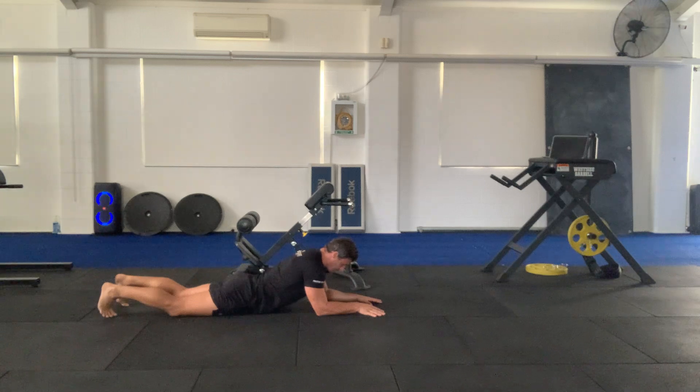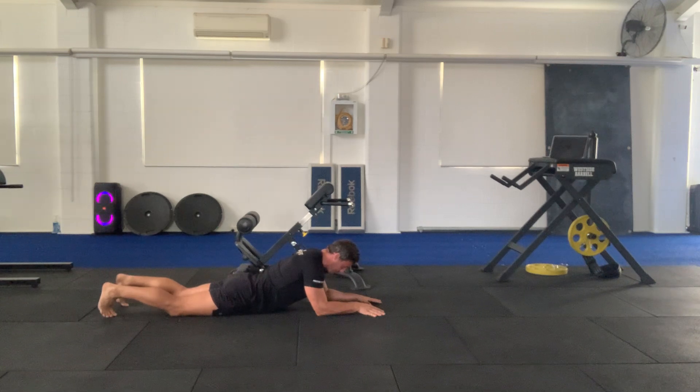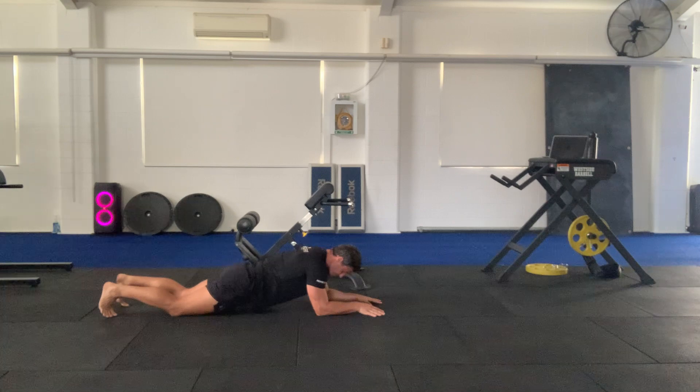Imagine each breath is going to be expanding your ribs — it's almost like a balloon that's going to inflate and pull your hips up first. All right, breathe.